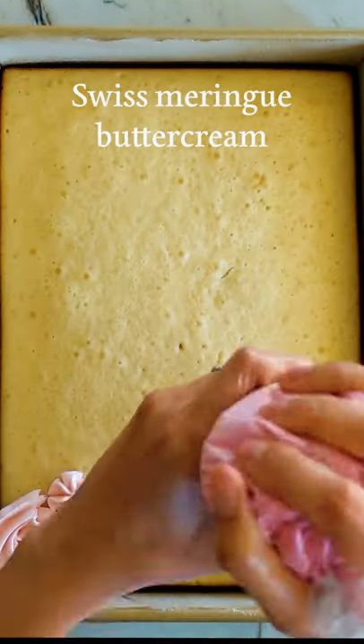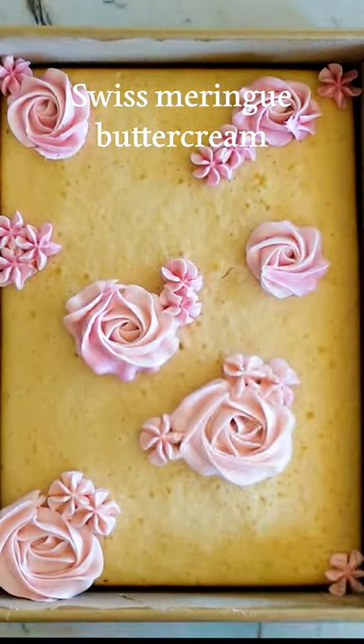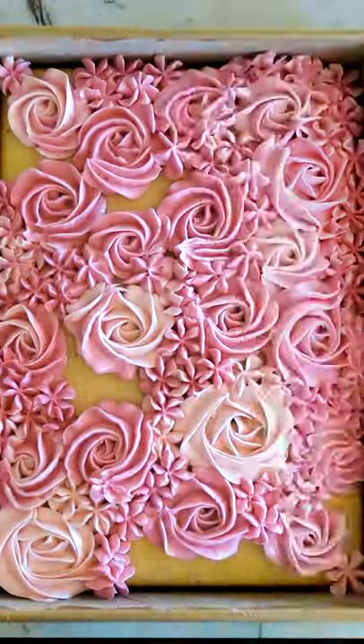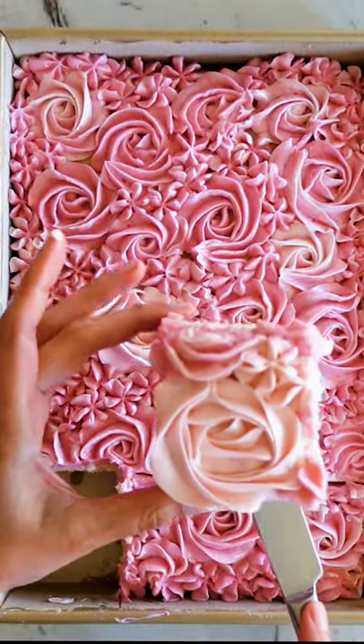For the frosting, I dyed some Swiss meringue buttercream pink and put it in a piping bag with a little bit of white. This tip is a Wilton 2D. I piped spirals for the roses and little drop flowers to fill in the gaps.